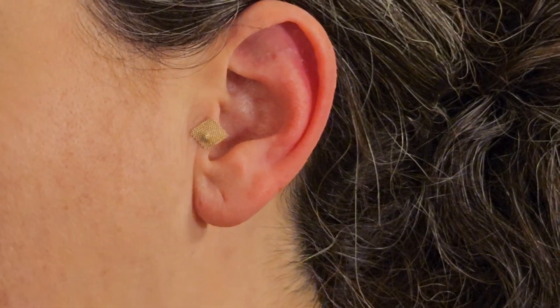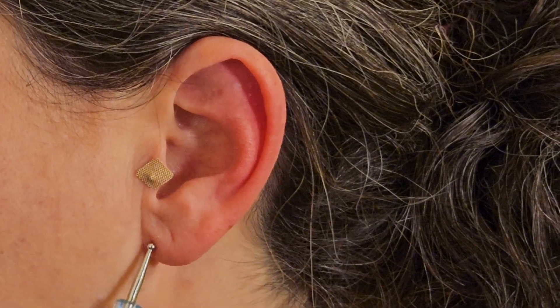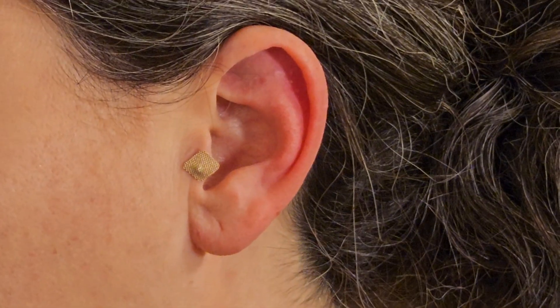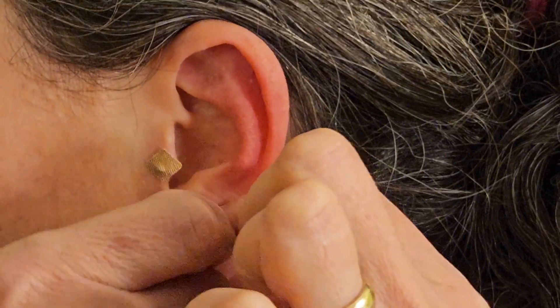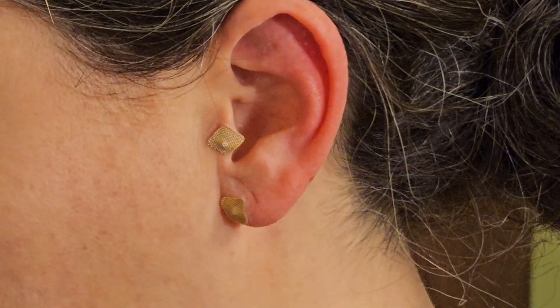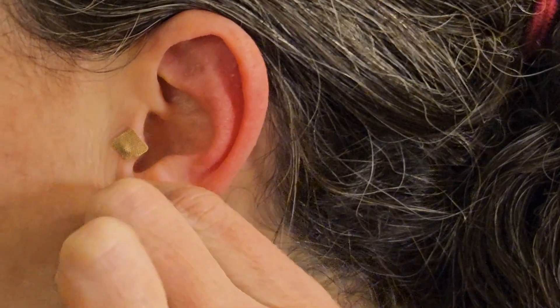Next, place an acupressure seed on a point on the earlobe called the omega point. The omega point is on the lower half of the earlobe closest to the face. Stimulating the omega point can ease fear, worry, and negative thinking. You can place a seed on the front or the back of the omega point or both, whichever works best for you.